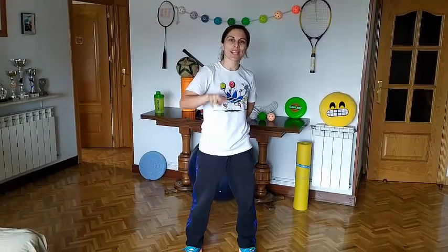Hi everybody! I am here to explain you the task for this week. We are going to work about two skills: coordination and jumping.